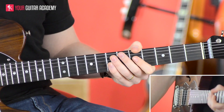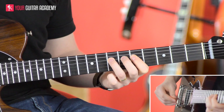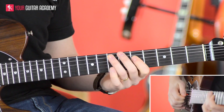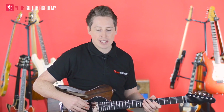To get that little gap between the two parts, you just release the pressure on the fretboard. With the drum beat that bit sounds like this — three, four. We'll do it again.